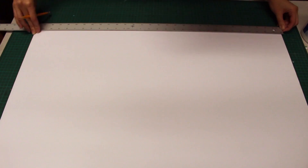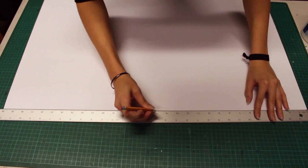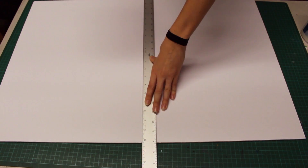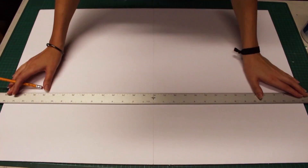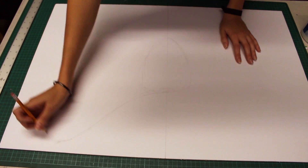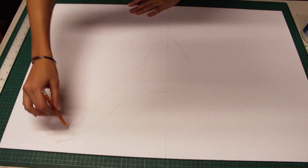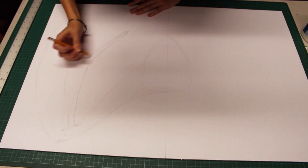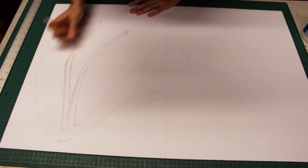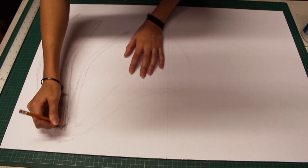To begin I will mark the center of my sheet of foam board, then I will sketch out my wing shape. I recommend looking at reference images while you sketch. Don't be discouraged if your drawing doesn't come out perfect the first time — I had to go over areas a few times before I was happy with how it looked.